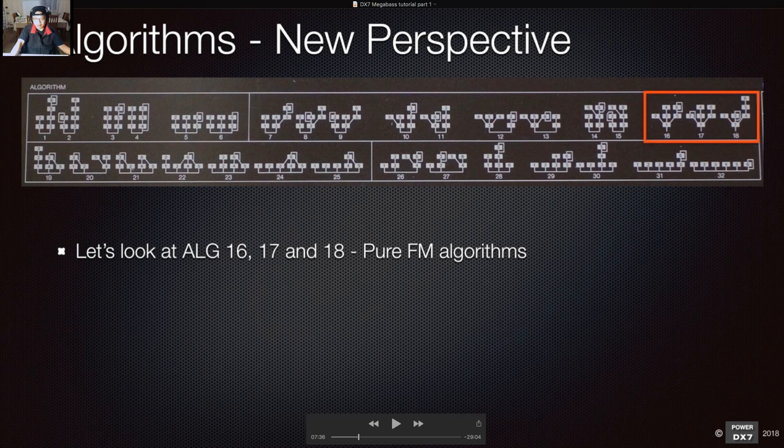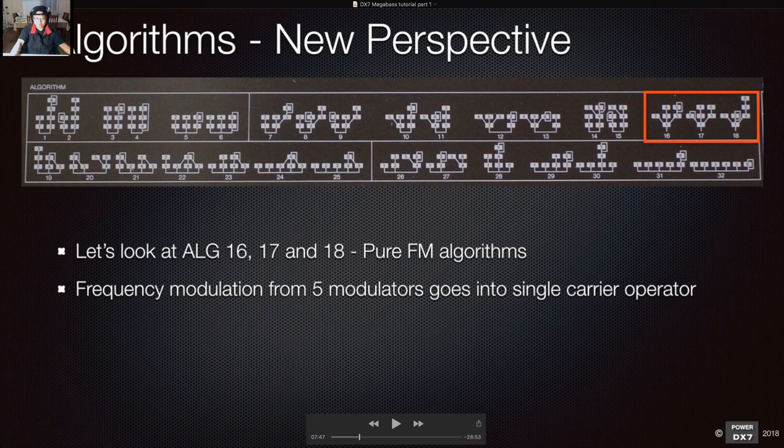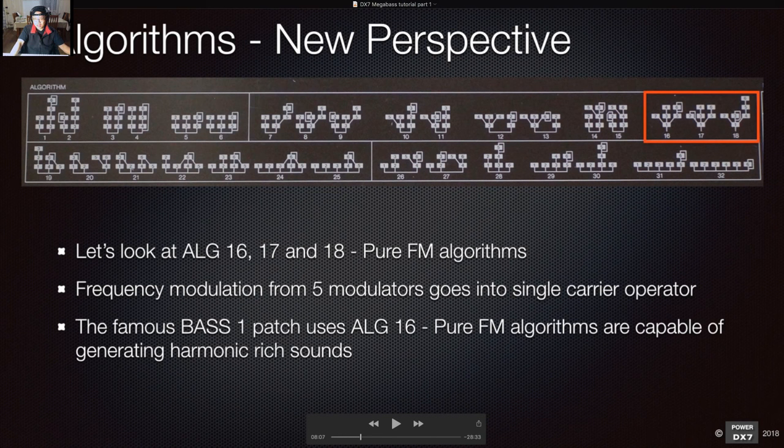Algorithms 16, 17, and 18 are pure FM algorithms. With algorithm 16, you only have one carrier operator and five modulators, with the modulation chain going into operator one — which is pretty intense. The famous 'Bass 1' sound uses algorithm 16, and you can get that harmonic-rich but metallic kind of sound.